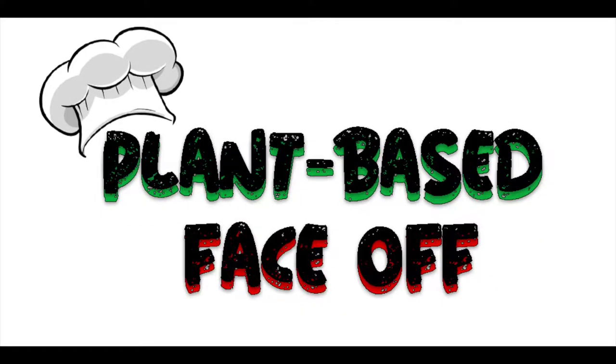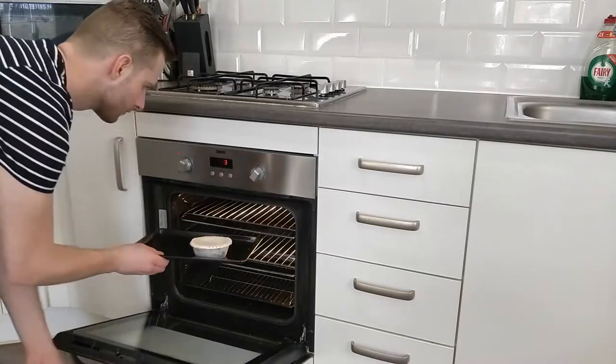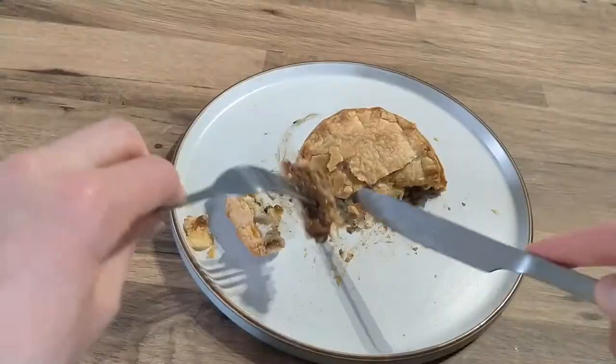Who ate all the pies? Who ate all the pies? Me. Plant-based face-off, holla!